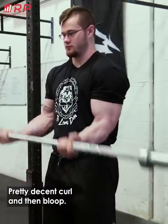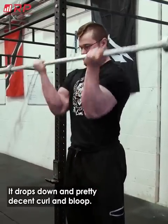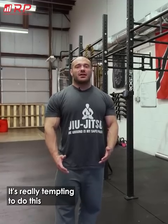Jared shows what the mistake looks like: pretty decent curl and then bloop, it drops down, and pretty decent curl and bloop. It's really tempting to do this because you can do more reps, and it's really tough to do an eccentric control contraction.